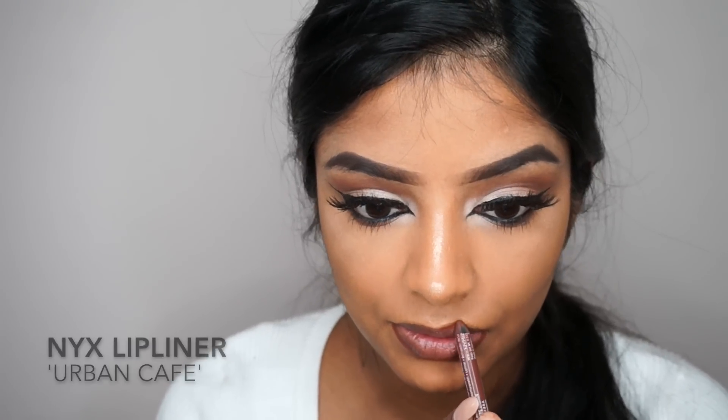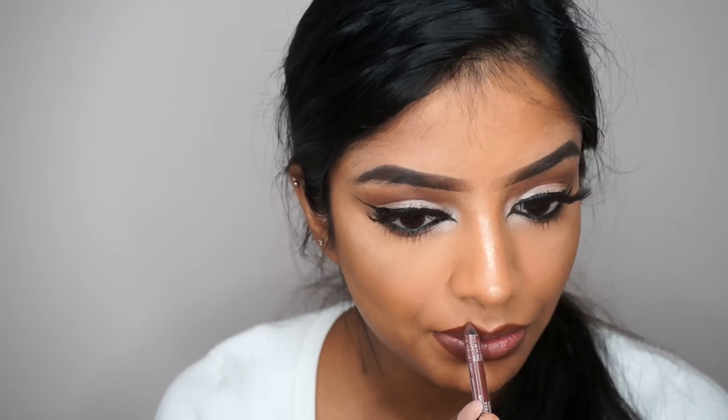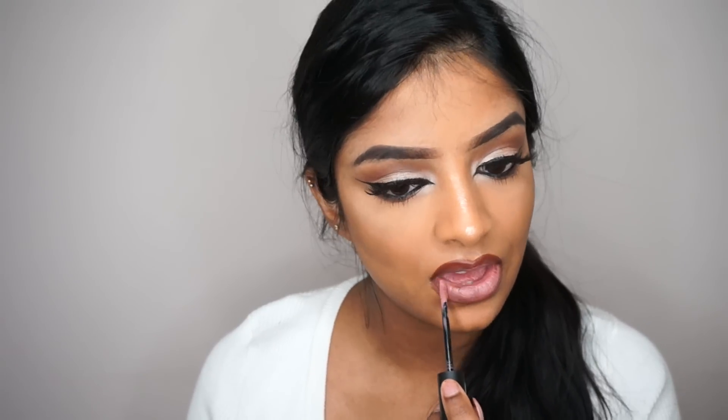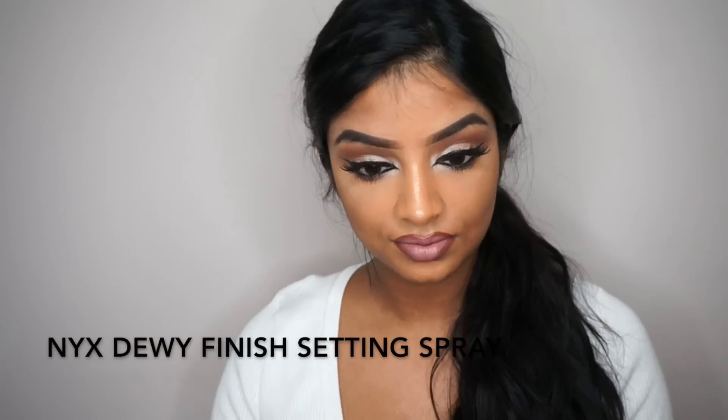For the lip liner, as usual I'm using Urban Cafe by NYX, then going over that with Lottie London's liquid matte lipstick in the shade Work It, which is a really pretty mauve shade. Finally, to set my face I'm using the Dewy Finish setting spray by NYX.